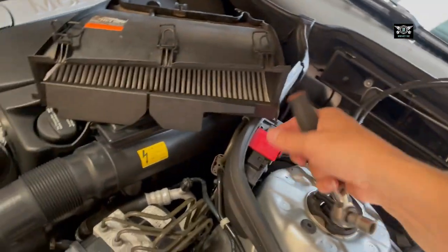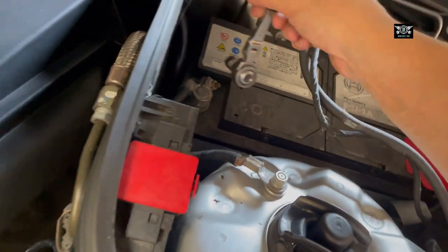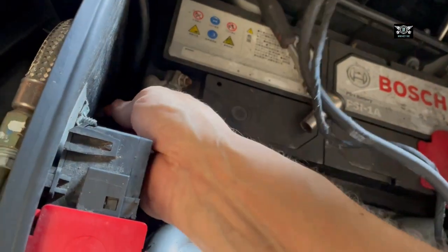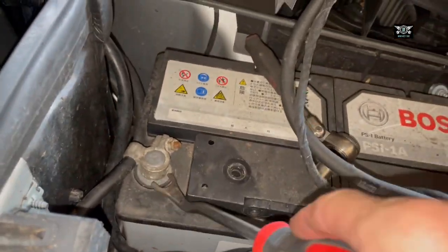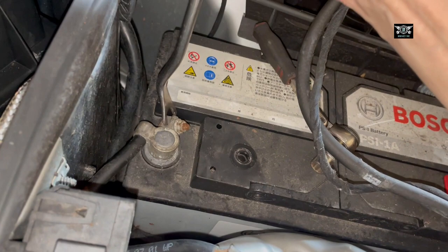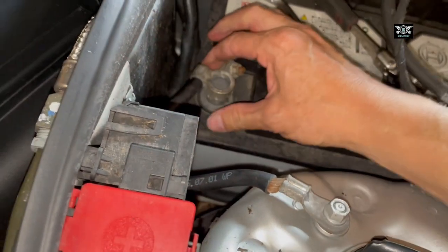So here's my battery. To get access to the battery I had to just take this out. This little thing here holds your pollen filter in place, and it's just clipped on in here - so you open the clips and you take it out. And then we have our negative side here. You need a 10mm to do that.